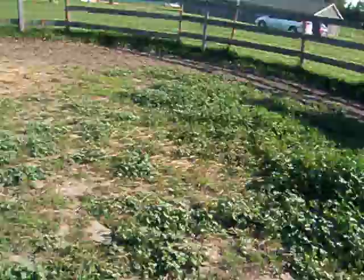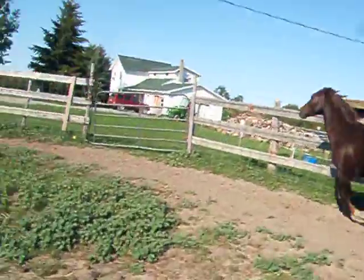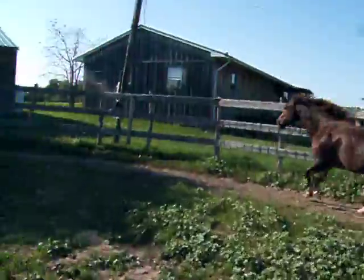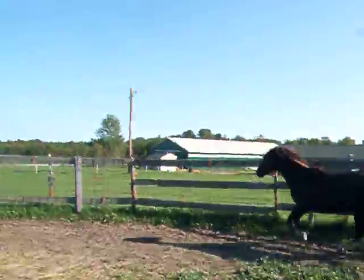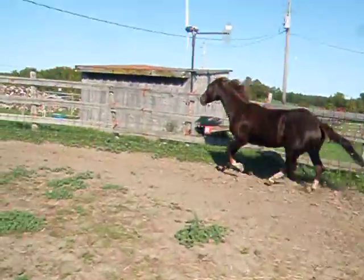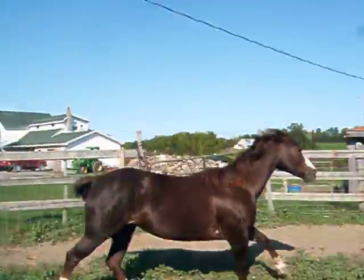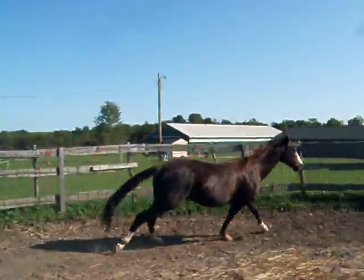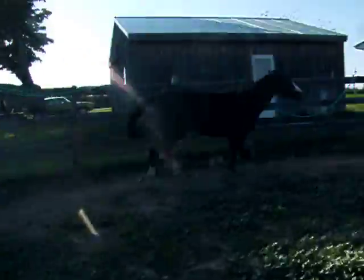With some horses it can take a really long time, but with others it can go pretty quickly. I just did this the other day with Daisy and it took about 10 minutes, so hopefully we don't have to wait that long. And I'm sorry if this is shaky, but I didn't know how else to film.